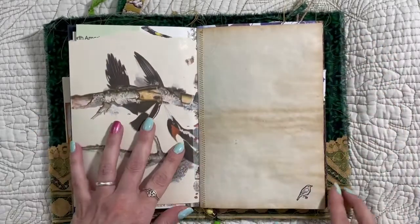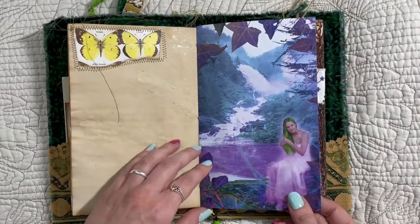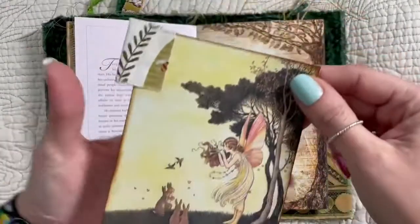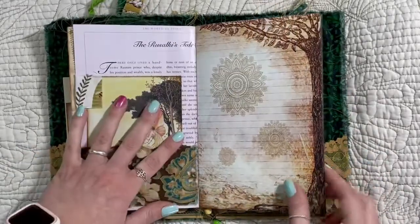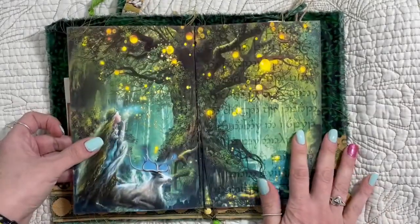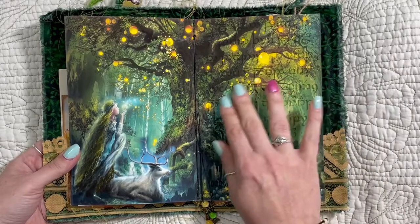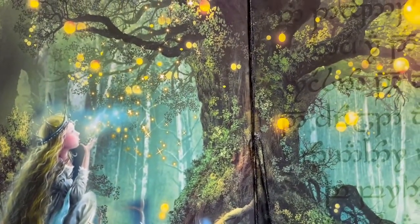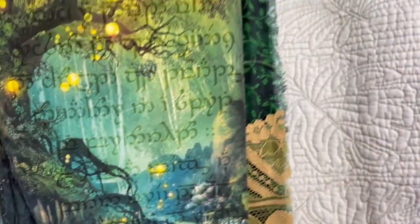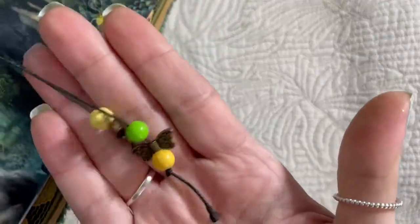My friend Mary gave me that at a Happy Now event one time. And this is from the fairy book — I love this image too, that was in my daughter's journal as well. Then we have the middle of the signature, which I just love — it looks like fireflies in the forest, and then you have her here blowing what might be pixie dust, and you have an animal down here. As usual, I put beads and stuff at the middle signature.